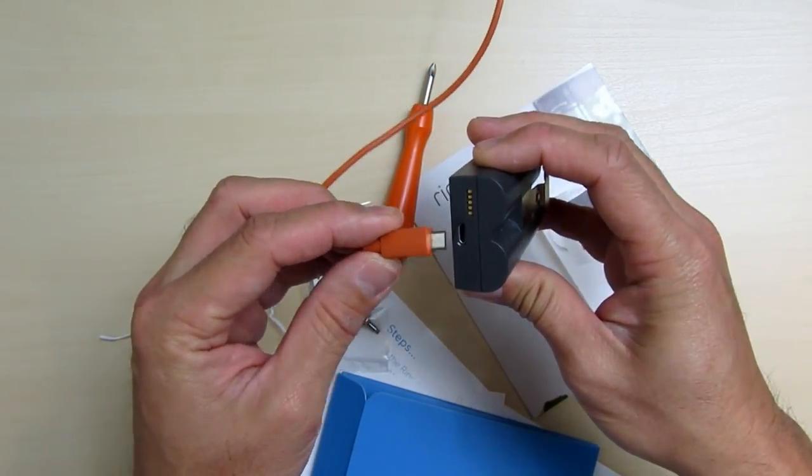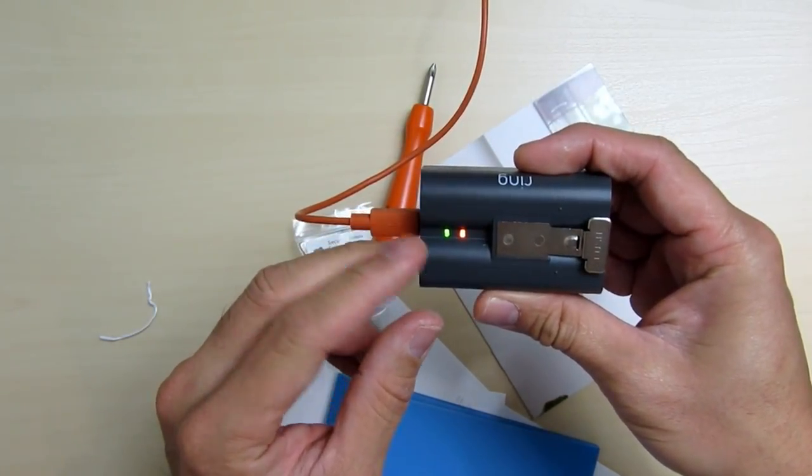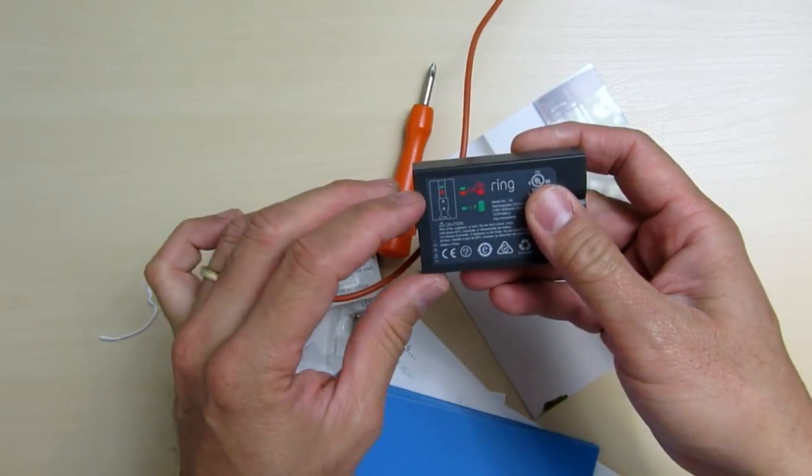Before I set up the camera I will charge the battery, which should take 5 to 8 hours to fully charge. When both LED lights turn green it means it is fully charged.